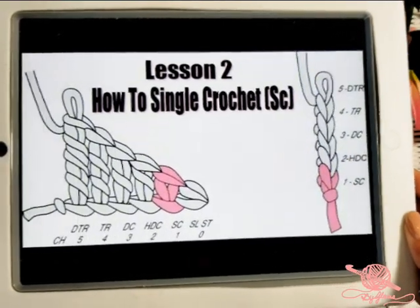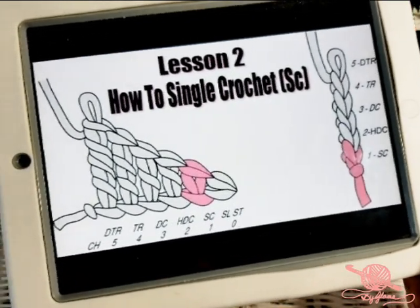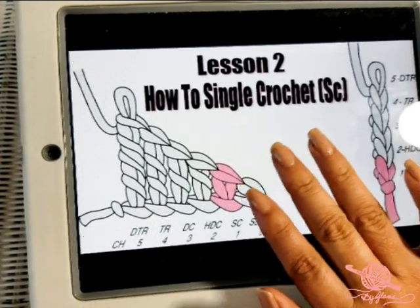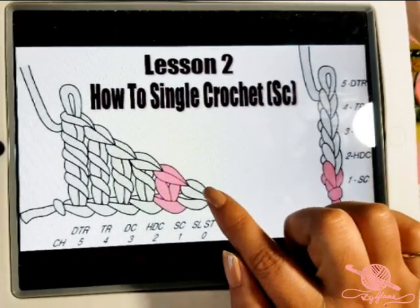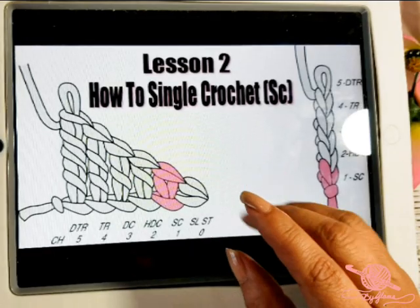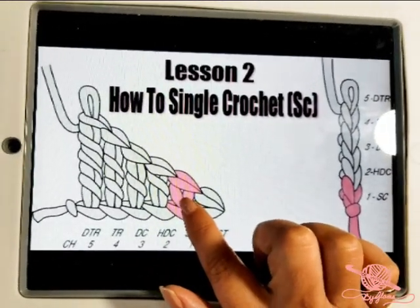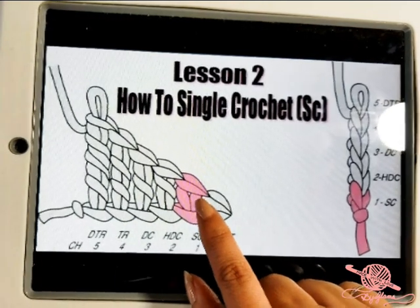Before we start today's lesson, I wanted to show you on this diagram here what a single crochet looks like. So this is what we're going to be doing today. We're not going to do the shortest stitch first — I'm going to save that for maybe when we do the half double crochet or towards the end. Usually you use a slip stitch to close working in the round, but usually you don't use it for a fabric. I wanted to start off with the single crochet, which is widely used in lots and lots of projects.